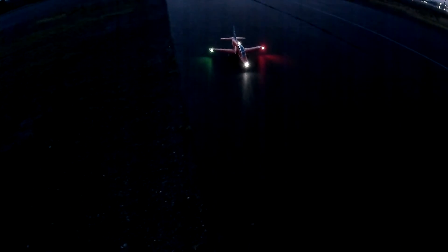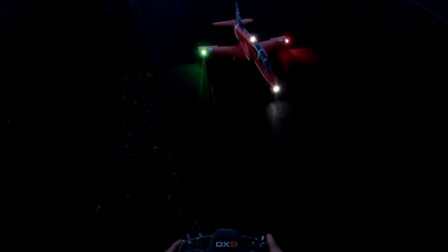Now that was cool. Kind of scary because I can't really see, but still fun. I think it needs some brighter lights in the nose.